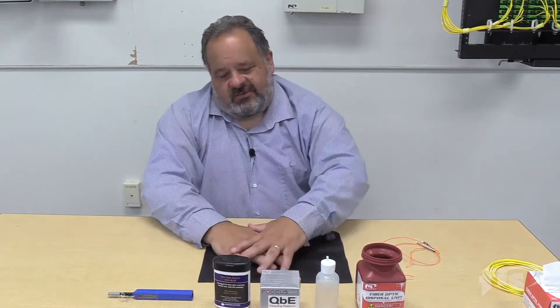Hello everyone again, John Bruno back at you, Fiber Ensemble Sales at FIS University. I want to talk to you about a subject that's really near and dear to my heart and something that is really the most important step in fiber optics hands down — and that's cleaning.